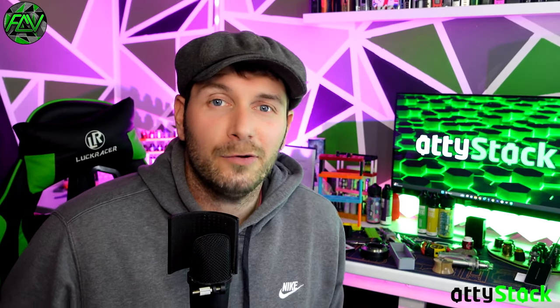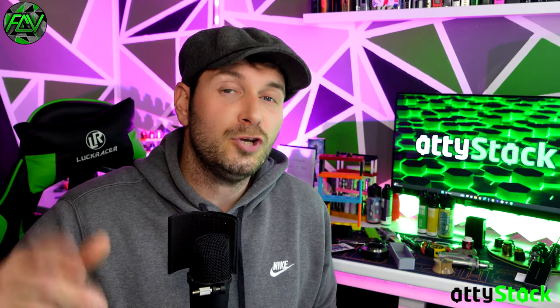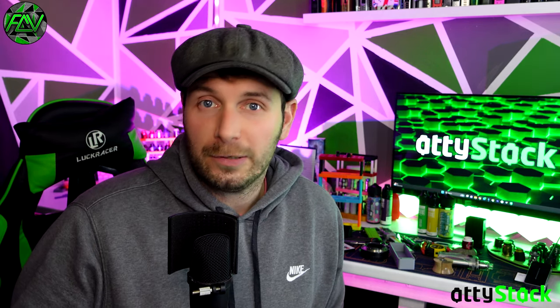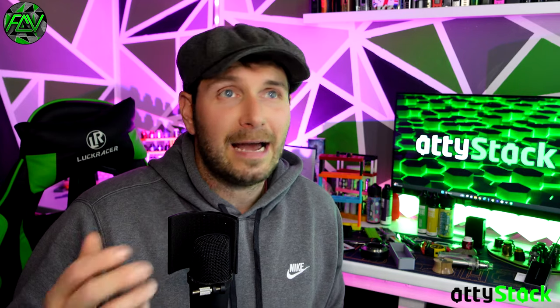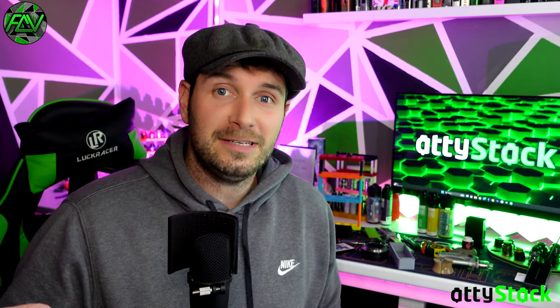Hi folks, thanks for joining me. Today I'm doing something very different, something I actually haven't done on the channel ever before - it's usually something that only the cool reviewers can do. So I'm very honored to introduce to you the AttiStack. There's already been a short video on this channel talking about what the AttiStack is, but this is going to be a little bit more slowed down.